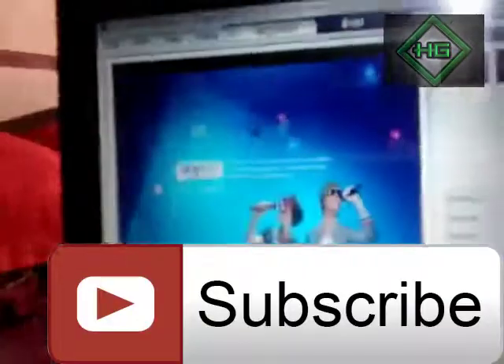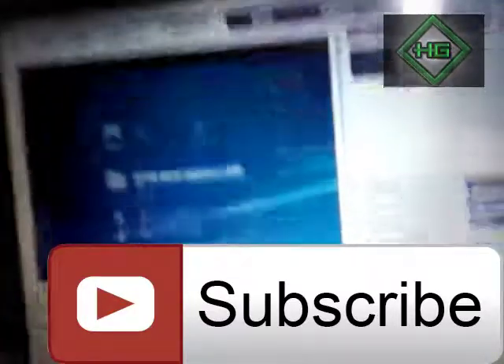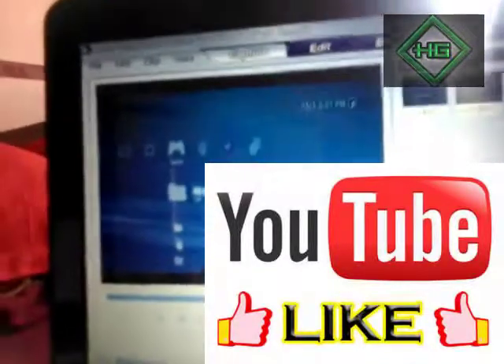Yeah, it's like magic. So subscribe, guys, hit the like button, and thank you for watching my video.